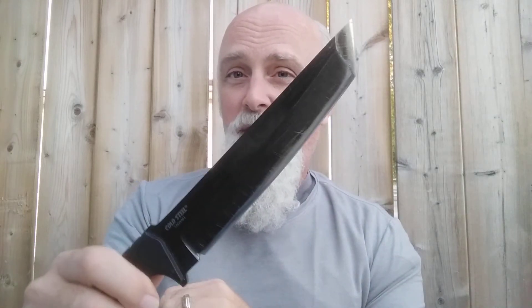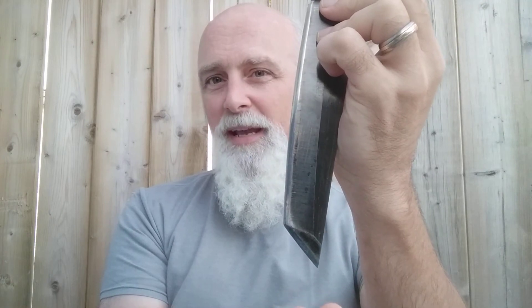You'll also hear criticism of the tanto point as not being great for game processing. Well, every knife is a compromise, and I'm not saying it will have the long flowing cuts of a skinner for a full-size deer, elk, moose, or bear. But for small game it's quite effective — the penetration of the tanto tip means you can easily stick it into the top of a fish's head, give the handle a good spank, and the head comes right off. Same with wings on a partridge.